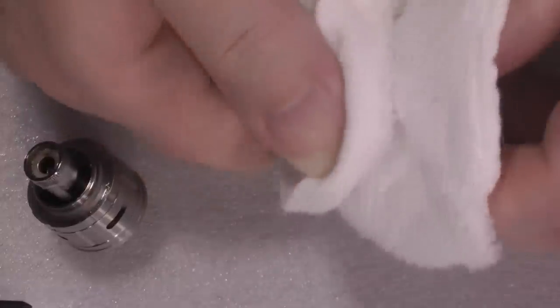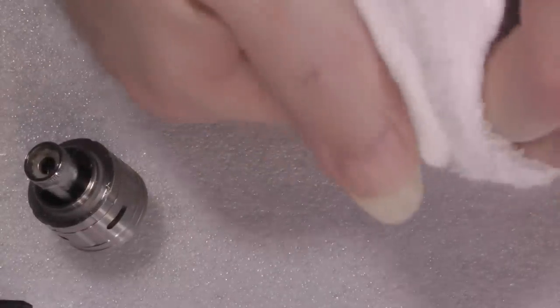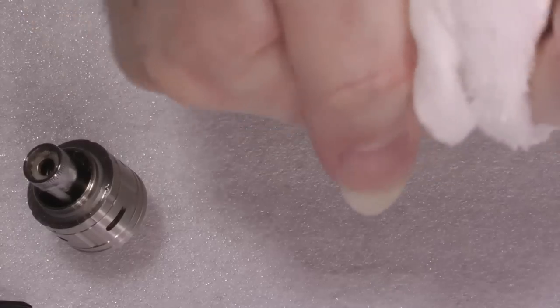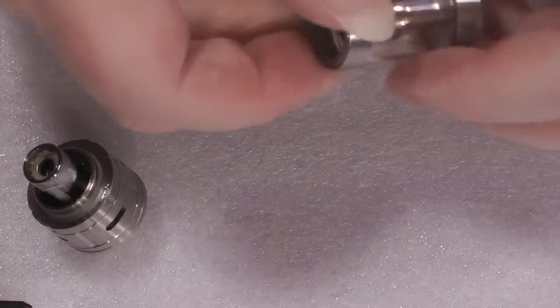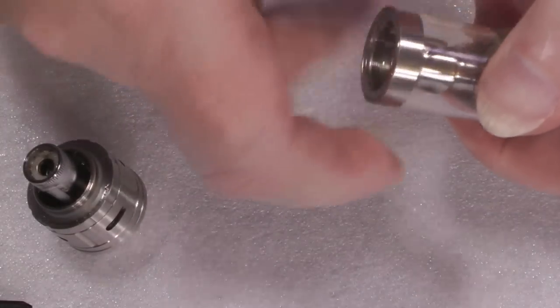I always use a cloth because I've got very slippy fingers. There we go — it will completely disassemble.